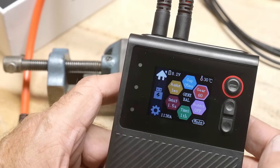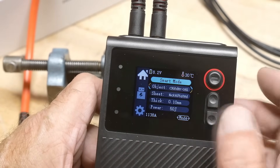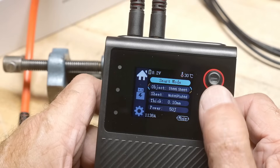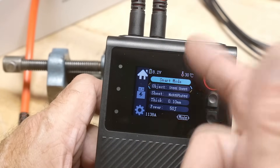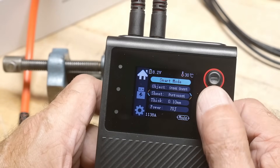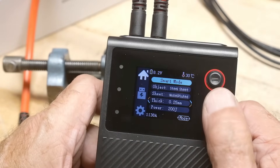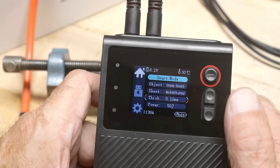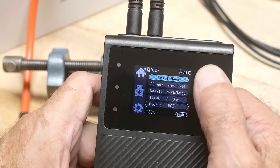In the smart mode menu, you choose what kind of object you have: cylinder cell, button cell, or sheet-to-sheet. Sheet-to-sheet is for welding two pieces of metal that aren't part of a battery. Then you select the material — nickel plated or pure nickel — and the thickness: 0.1mm up to 0.25mm maximum. It then gives you a recommended power in joules, like 50 joules.